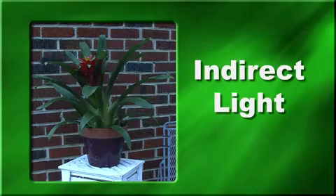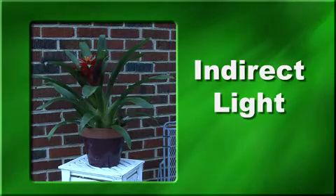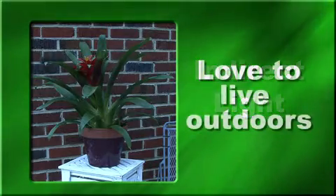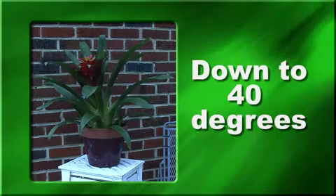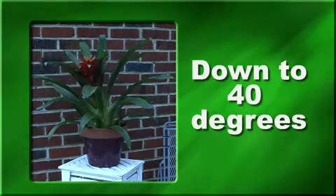Provide indirect light for this plant, such as an eastern exposure or filtered southern or western exposures. Bromeliads love to live outdoors during the summer — just make sure that they're not in intense sunlight, which would burn the leaves. Most bromeliads can take temperatures down to 40 degrees without any signs of harm, so they're safe outdoors in the periods between frosts.